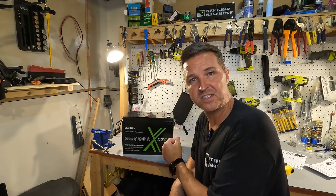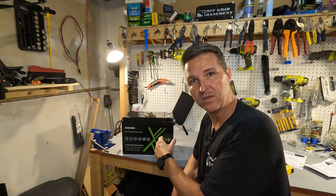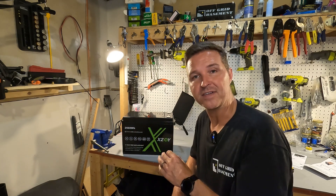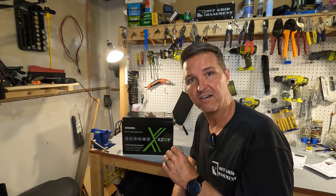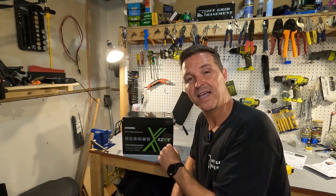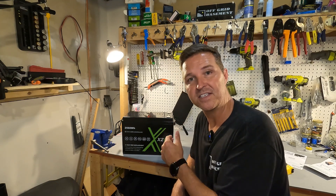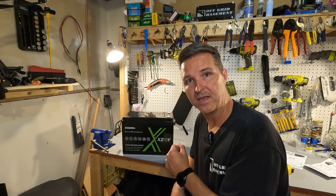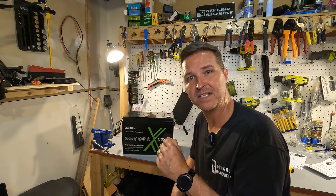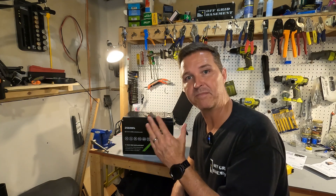A little bit about the specifications: it is a 24 volt battery with a nominal voltage of 25.6 volts, giving you 2560 watt hours of power. This battery comes with a 100 amp BMS and it can do 300 amps for five seconds. The BMS also has cold temperature charging protection. I will be testing the 100 amp max for five minutes and I will also test the cold temperature charging protection just to make sure it works.